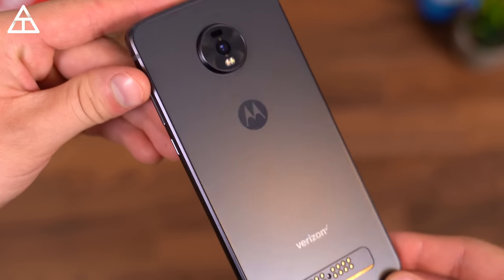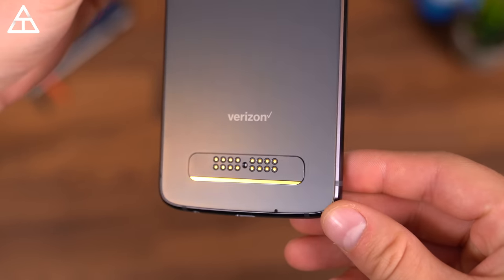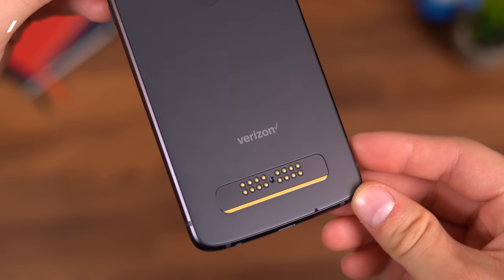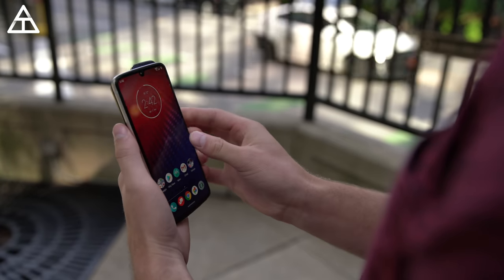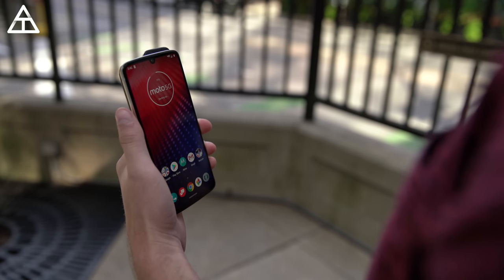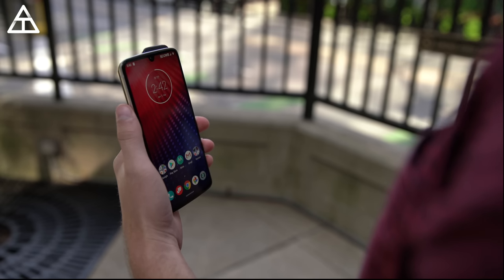On the back of the Z4 you have some pins, and that is because it is compatible with a ton of different Moto Mods, including the 5G Moto Mod, which gives you access to Verizon's 5G network. Getting 5G on the Z4 was much easier than I thought — it's as simple as just snapping the mod on the back. If you are in a 5G area, it will connect to that network right away in just a few seconds.